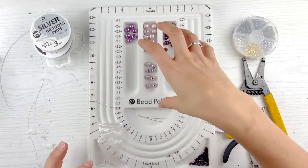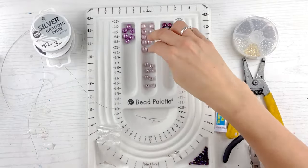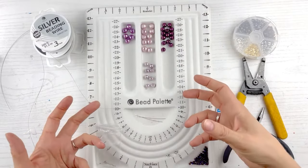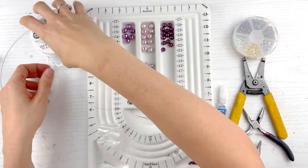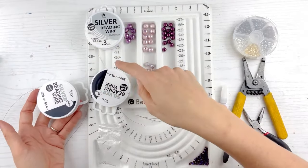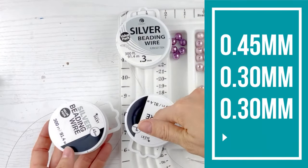Let's dive right in. You don't need many beads for this particular necklace — you only need like four of these, five of these, two of these. It's a really great necklace if you don't have a lot of the same bead and you want to make something. I have three spools of wire: a 0.45, which is the thickest out of these three, a 0.3, and a 0.3.